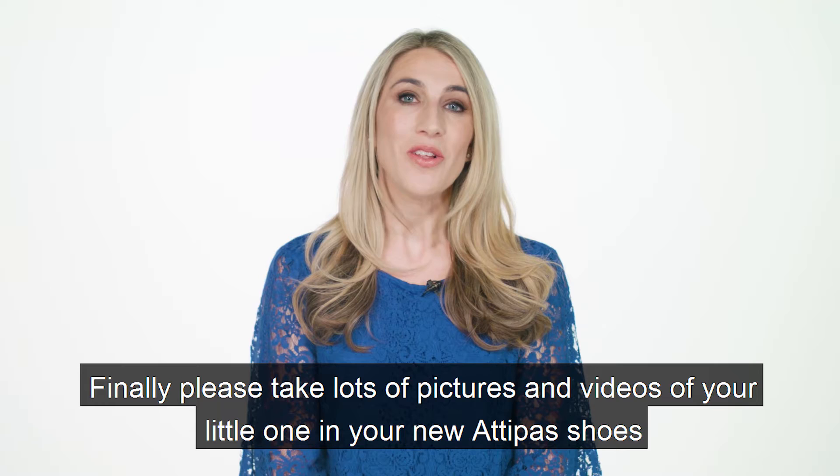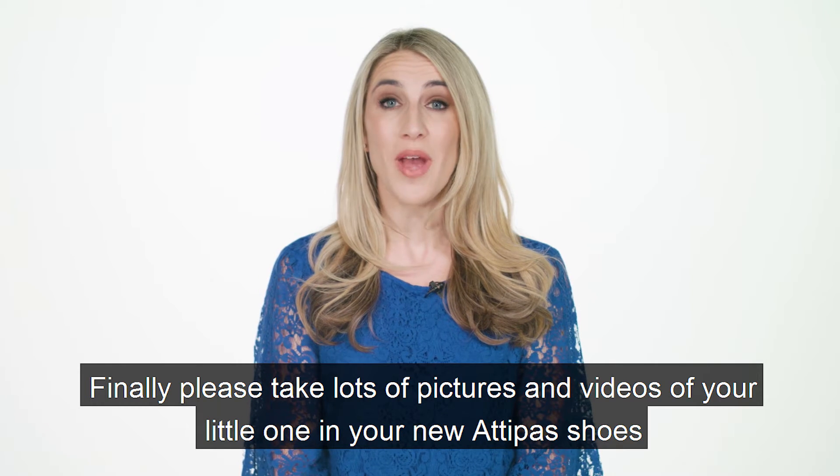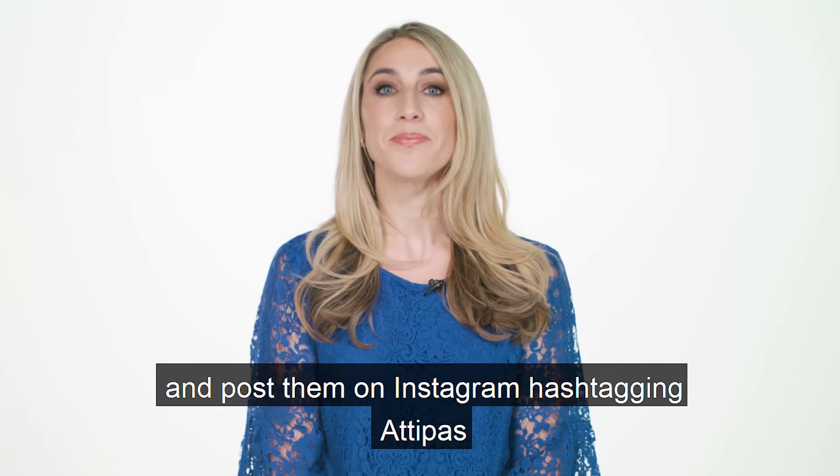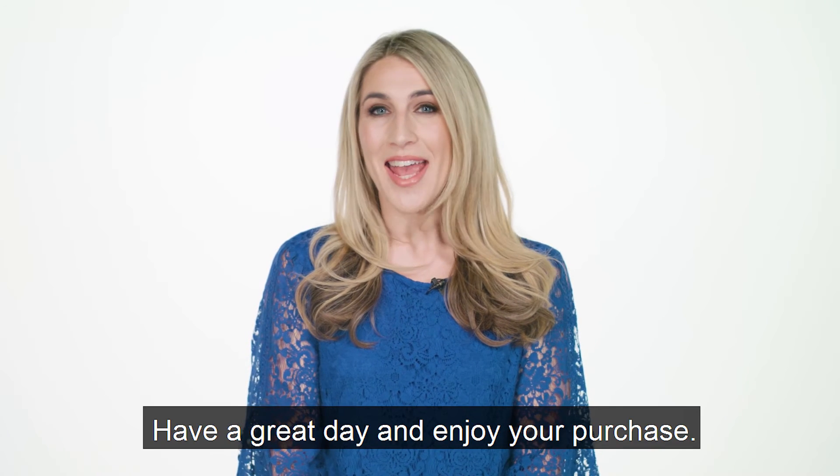Finally, please take lots of pictures and videos of your little one in your new Adipas shoes and post them on Instagram, hashtagging Adipas. Have a great day and enjoy your purchase.